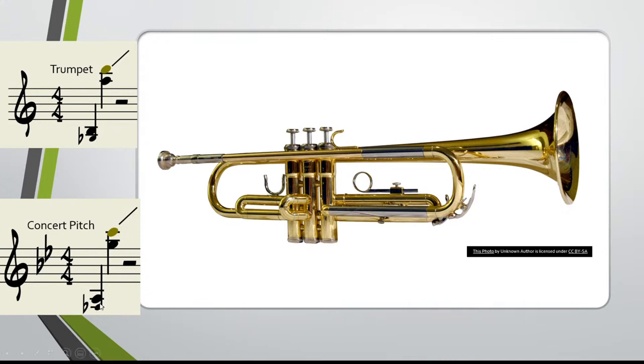One thing you should know about trumpet: it is a B-flat transposing instrument, meaning that the notes it reads are different than the notes that would sound on a piano. So if you were to play a C on a trumpet, it would actually sound as a B-flat on a piano. The trumpet reads from about low B to B-flat all the way up to a high D, and technically above that if your lead player is good enough.